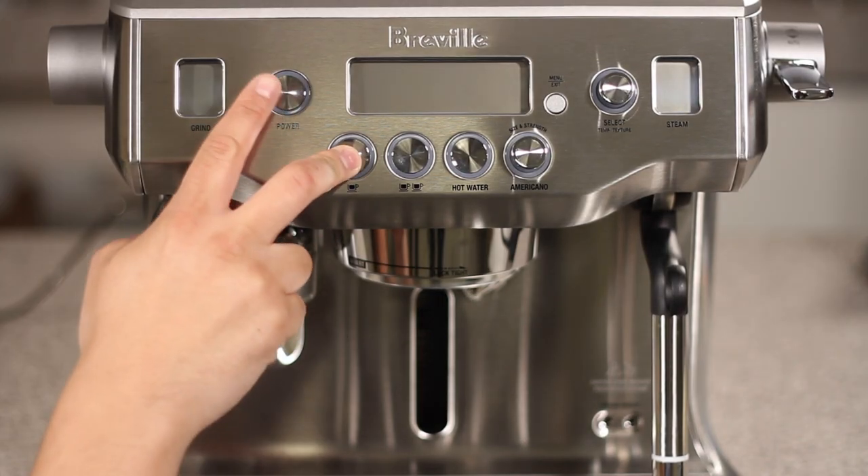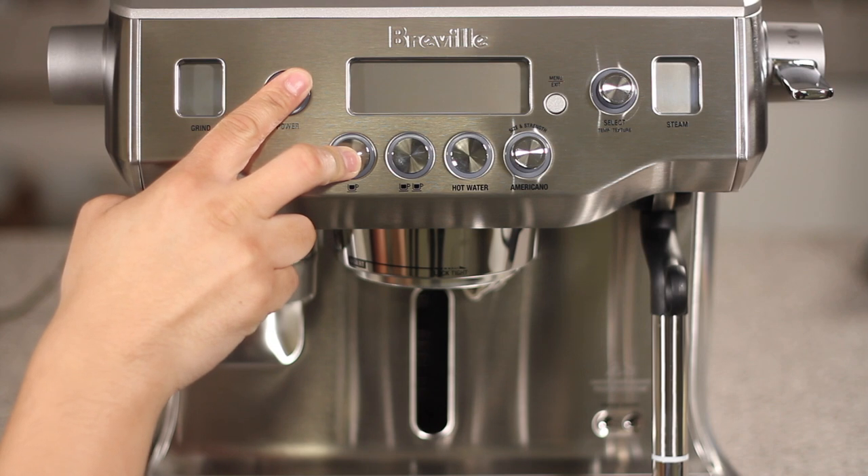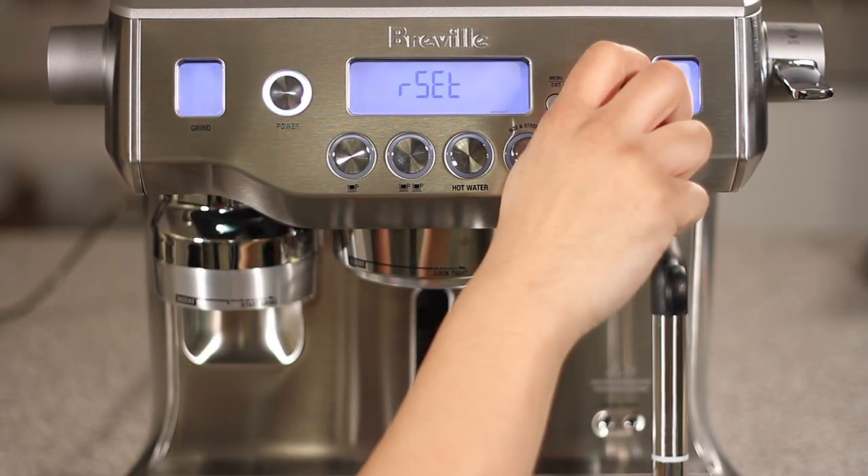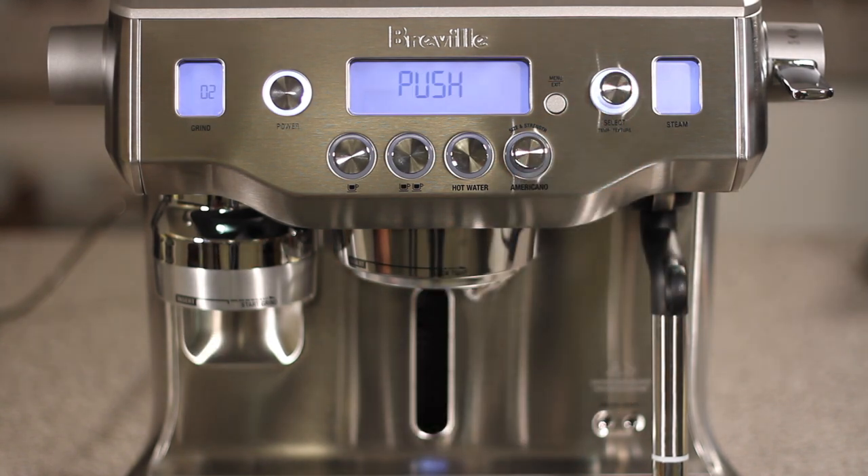Let's begin with the unit off. Press and hold the 1 cup button and power button. Next, rotate the select dial clockwise, then press the select dial. You'll see 'push' on the LCD.